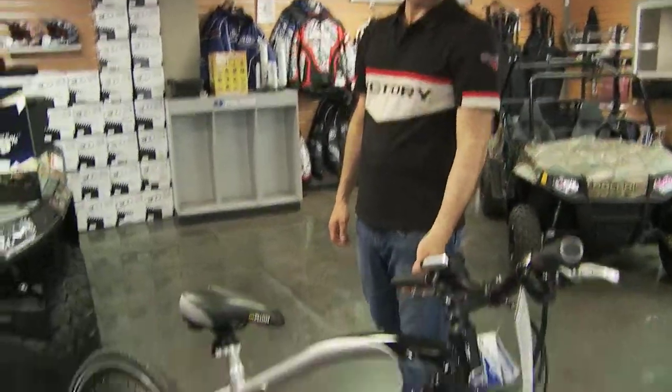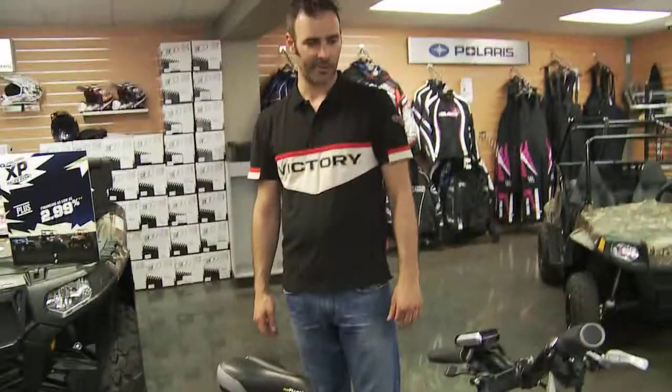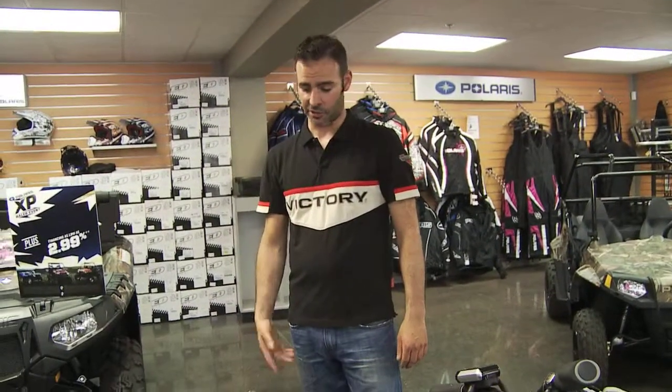What's going on guys? This is our latest product here — the Polaris e-bike. Polaris has broken into the electronic assist bike market with this vehicle here.